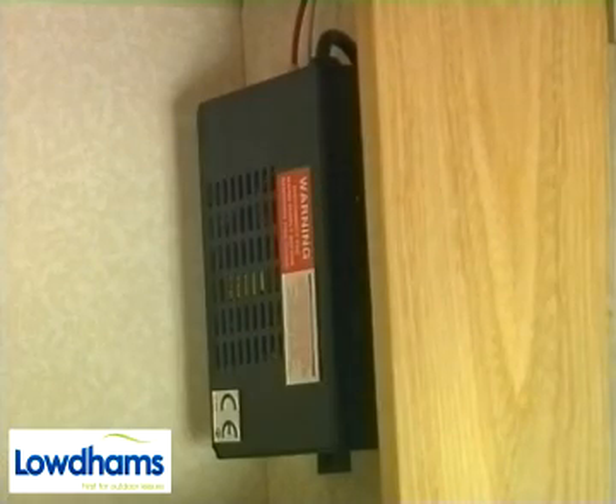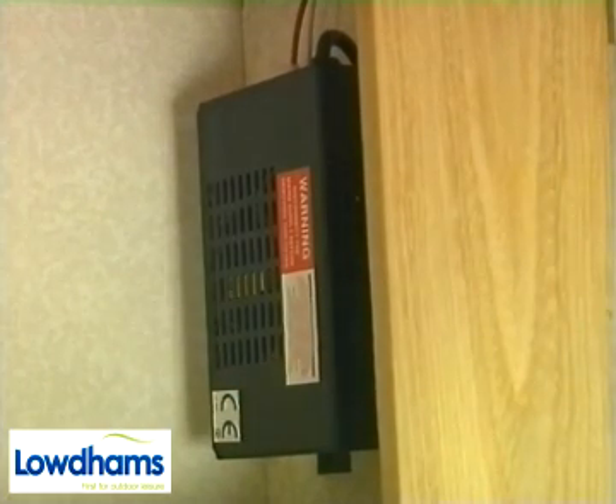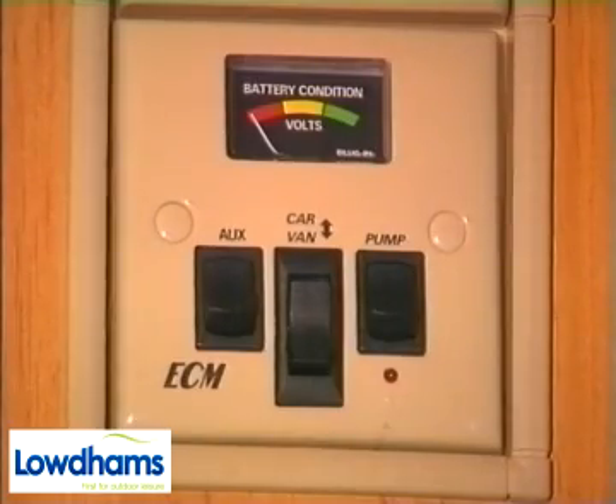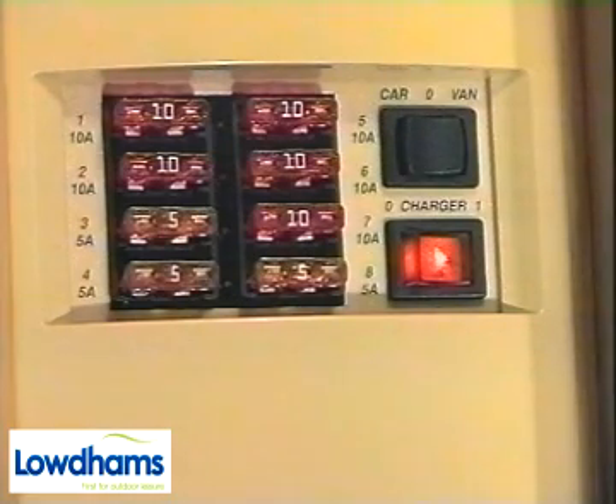Usually a battery charger is fitted as standard. Most have a straightforward on-off switch, although some are automatic. You will need to ensure that your 12 volt control panel switch, when fitted, is set to Tura or Caravan. The charger will reduce charge to the battery as it becomes fully charged. However, we would suggest that leaving your charger on all the time should be avoided unless it is fully automatic.